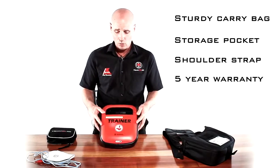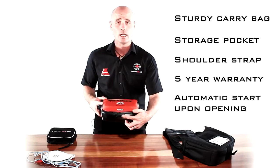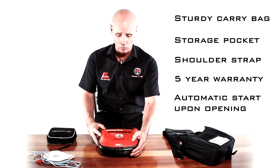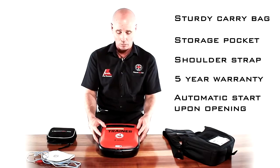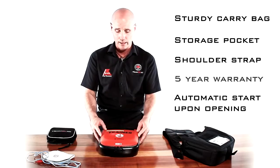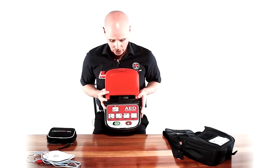To turn this unit on, all you've simply got to do is slide this little open button on the front of the unit, and that will pop up the protective cover to turn the unit on. So let's turn the unit on. This is what it looks like inside.